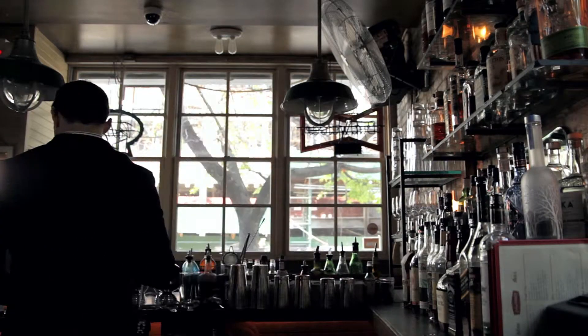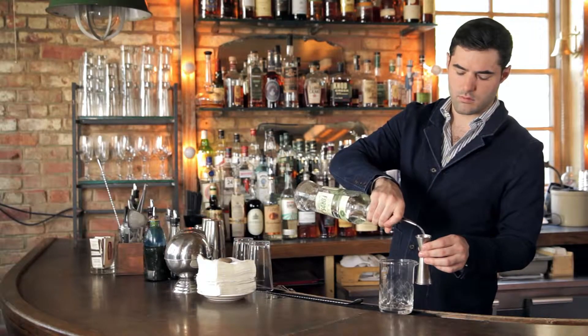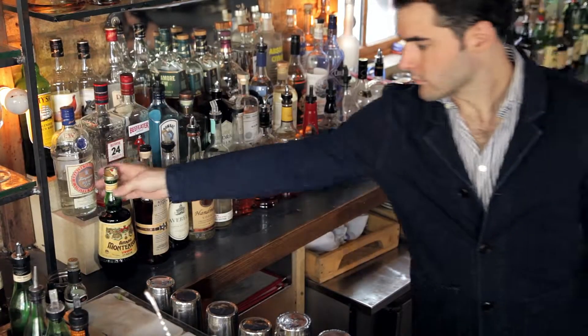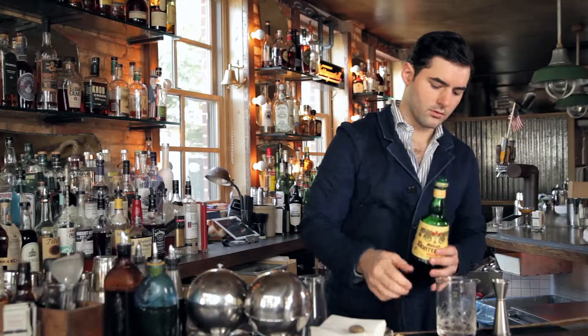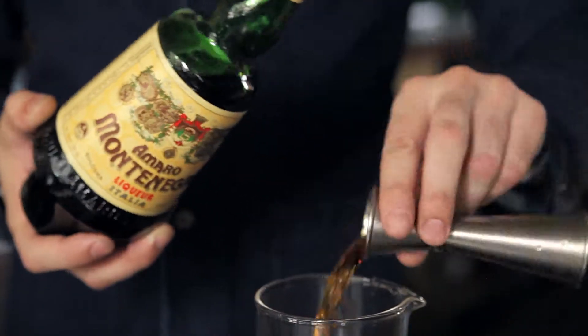To make our Amaro Montenegro Alaska, we're going to use two and a half ounces of gin and an ounce and a quarter of Amaro Montenegro. It's round, bittersweet, complex, and gives an herbaceous character that really smooths out the gin in this cocktail.